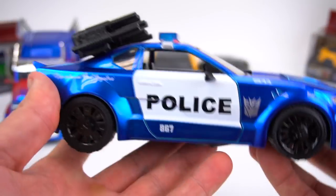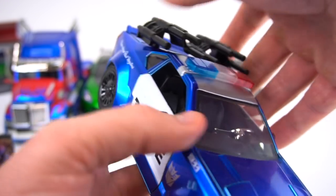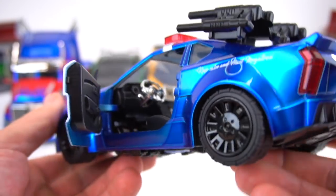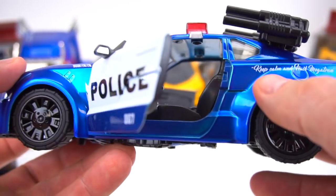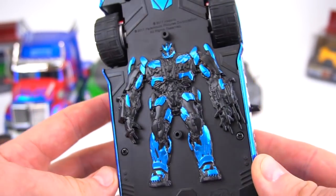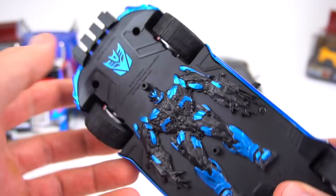We'll start with Barricade here on the 1:24. It has this removable piece. The door opens. Cool blue paint job, that's for sure. Inside has some good details. 'Keep calm and hail Megatron' right there on the side.